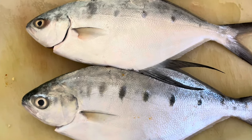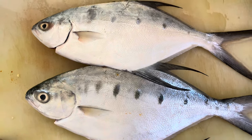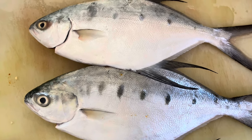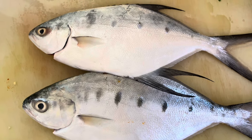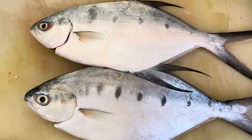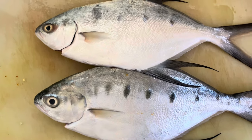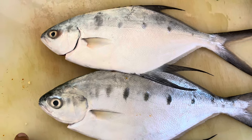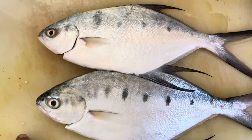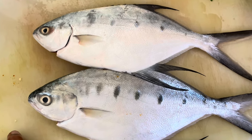Hello. What you are seeing is two dartfish — very nice, very tasty meat. Good eating fish. They have just been caught. A friend of mine caught a few dartfish and was very proud to share the two fish with us. So we are going to cook it.